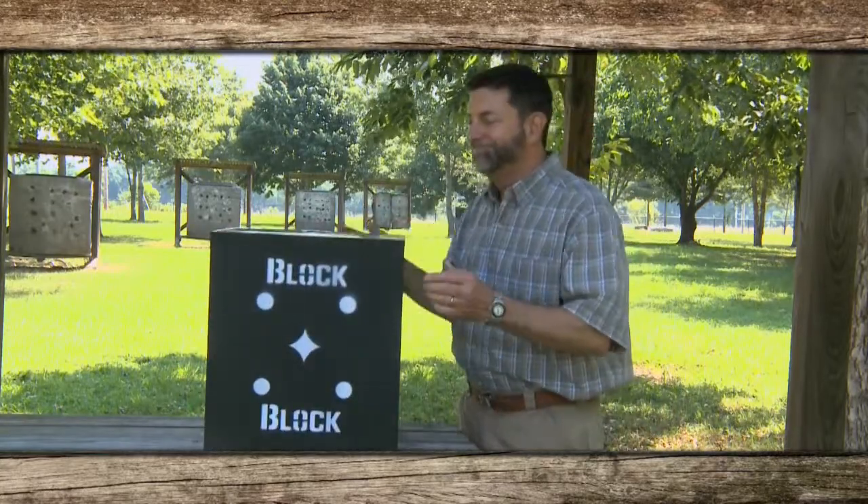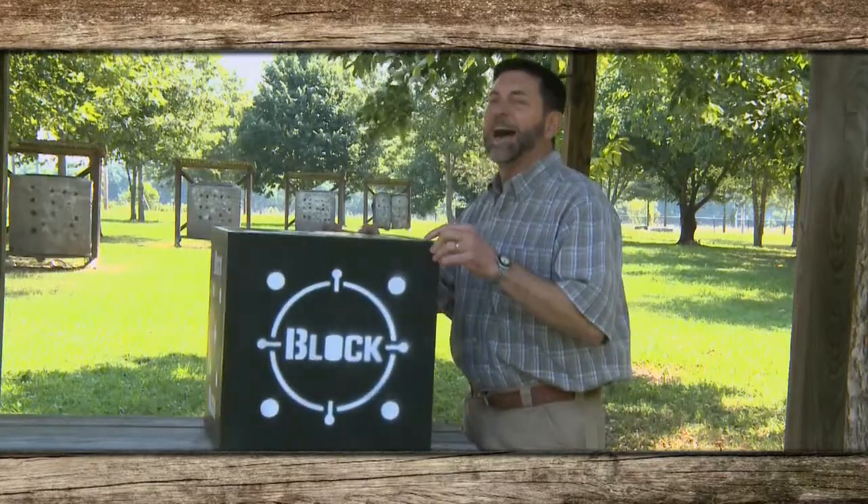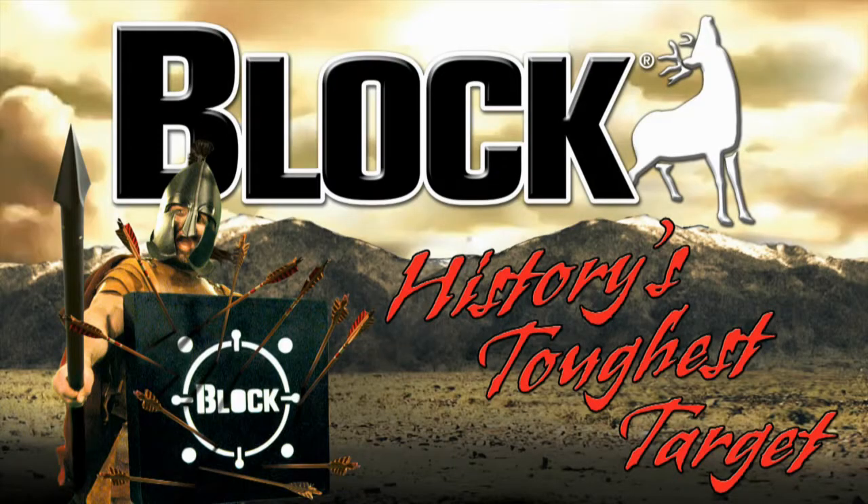Different sides, too. I love the block. That's all there is to it.